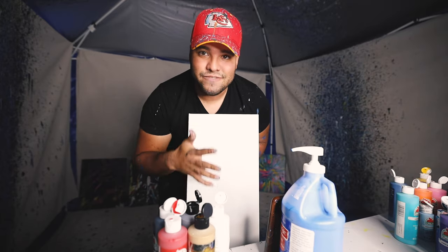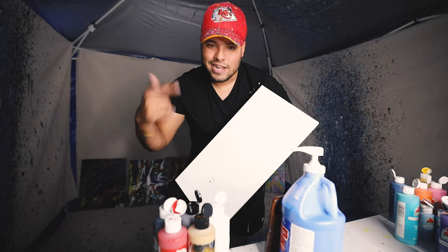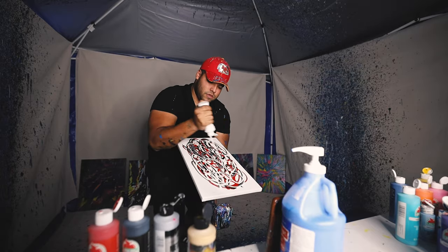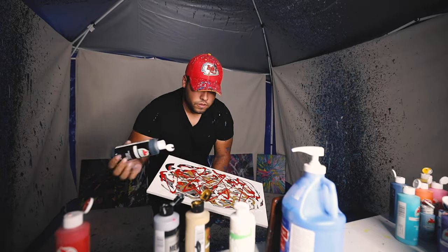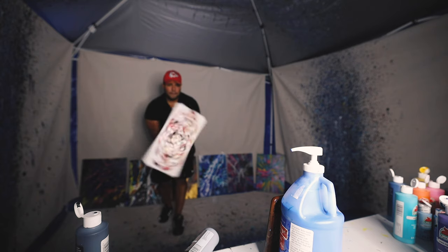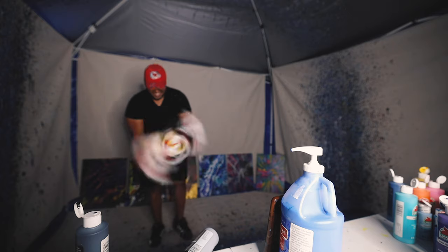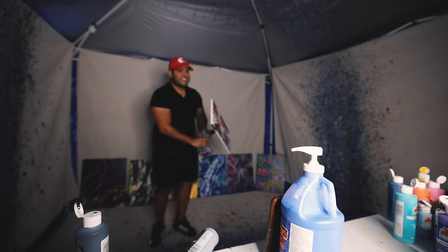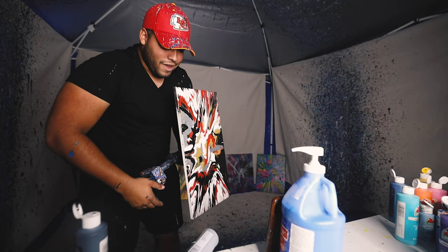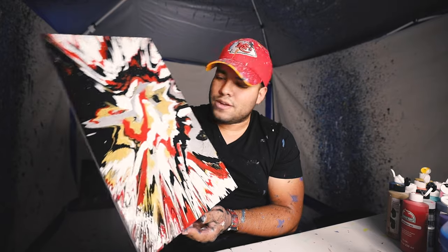Alright, so for the final piece of today's video, we're doing a 10 by 20 with black, red, gold, metallic silver, and white on this beautiful 10 by 20 canvas. Let's get this. Alright, there it is guys! Let's go. I'm gonna bring it over here — let's look at this 10 by 20. Red, gold, black, white — very classy.